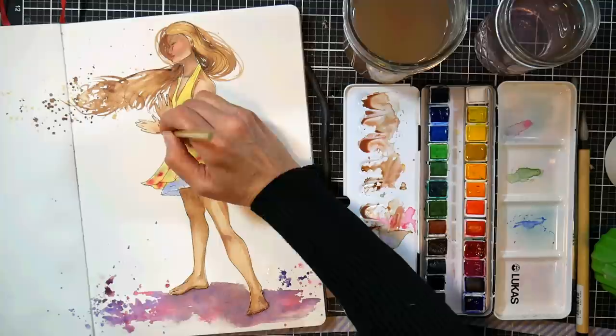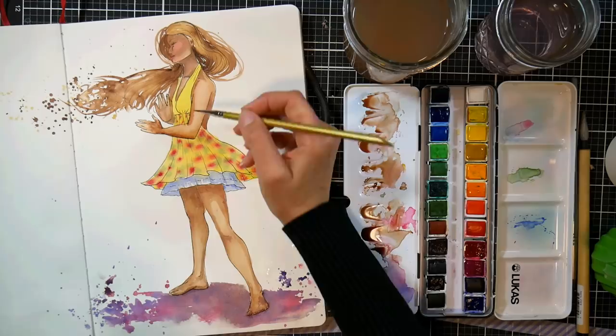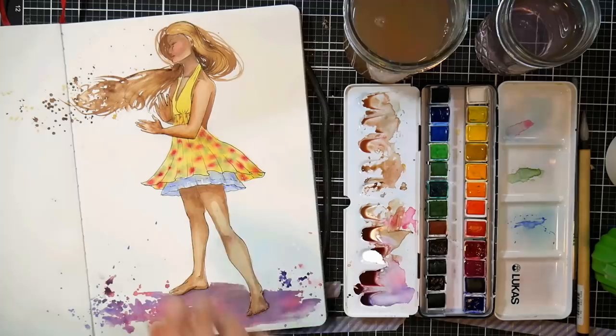Of course you could do that with charcoal or graphite just by shading. I really want to encourage you — even if you don't have watercolors, if you've got some copy paper and a number two pencil, you can improve and create beautiful art. You do not need to spend a lot of money to improve. That's what I love about an art challenge.